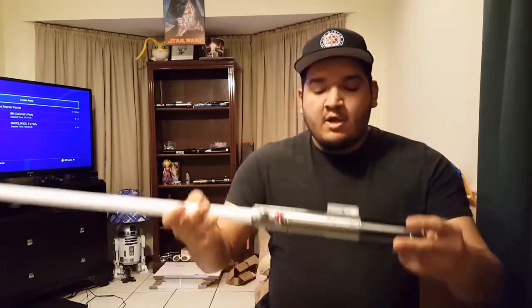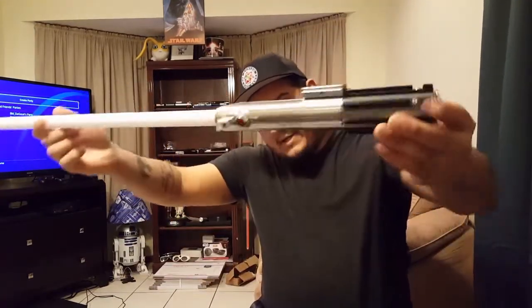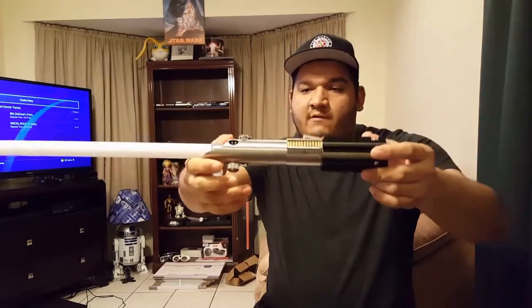Hey, what's up guys, it's JB and I've got another saber reveal today. I have David's Graflex 2.0. This is Korgoth 2.0, everybody knows.